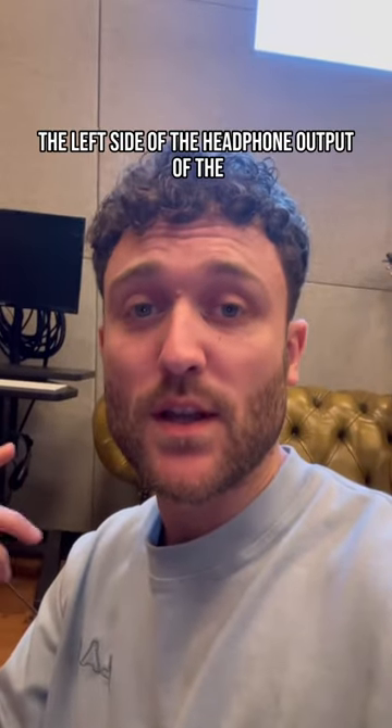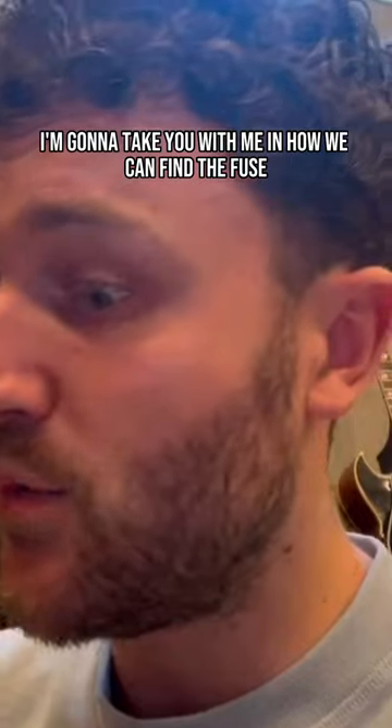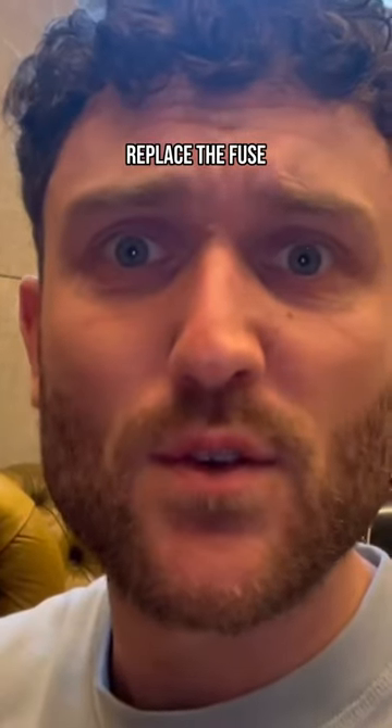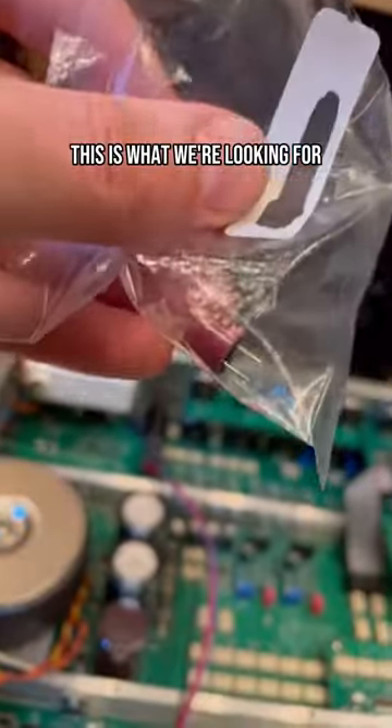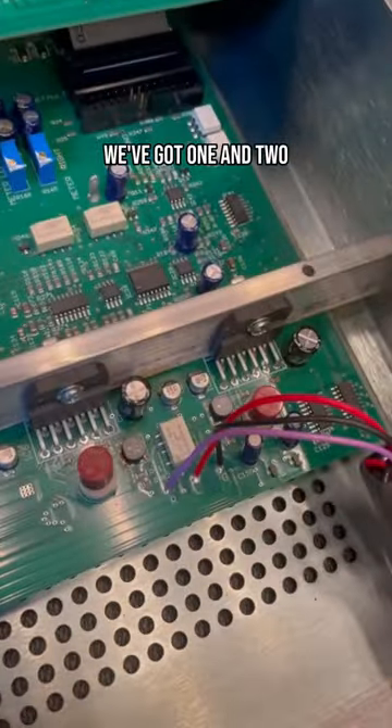The left side of the headphone output of the CraneSong Everset monitor controller was not working, and it turned out to be a fuse. I'm going to take you through how we can find the fuse, replace it, and fix this thing. This is what we're looking for — this brown thing. We've got one and two, but we've only got one replacement fuse, so we need to figure out which is which.